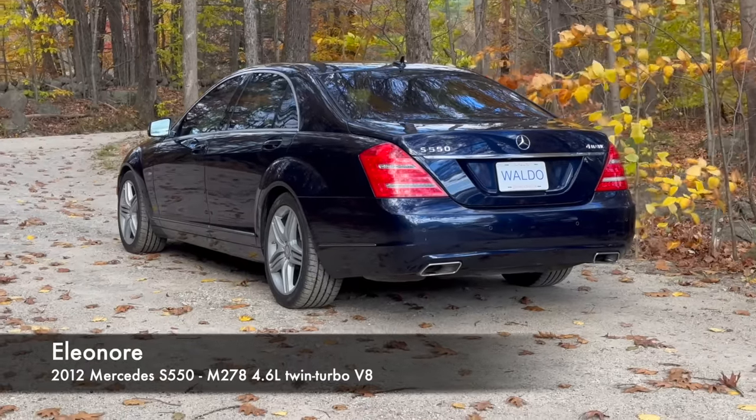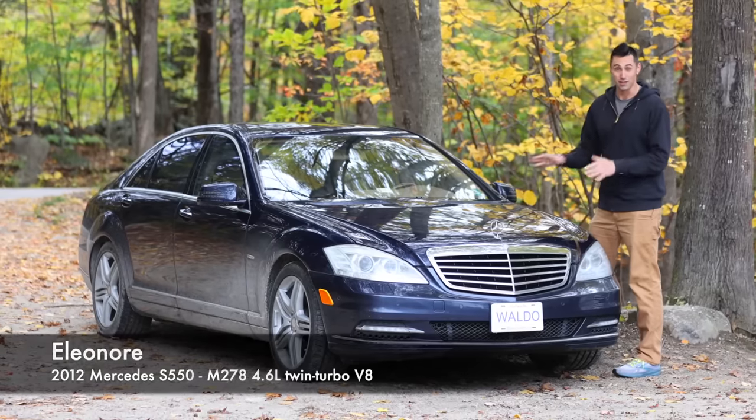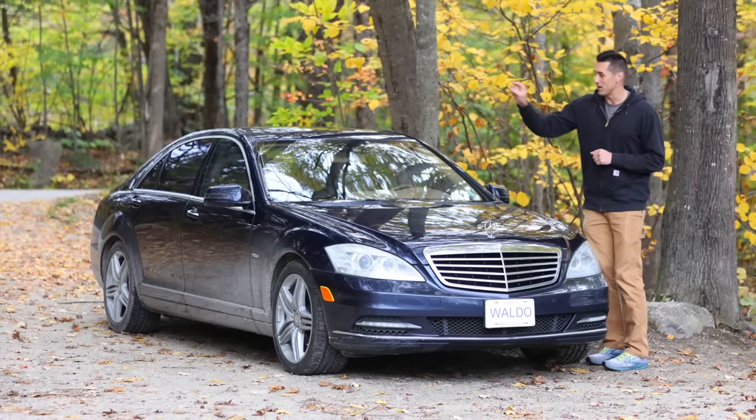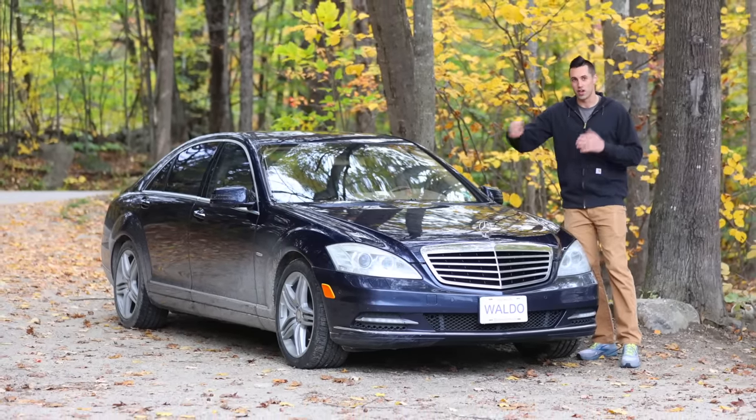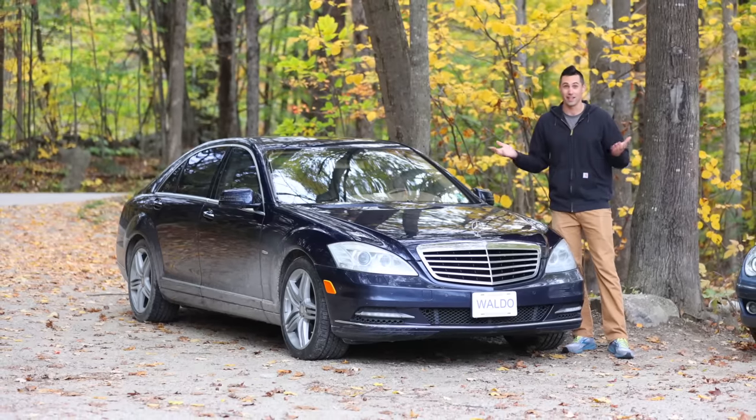My S550 is still my absolute favorite car — I have been piling the miles on this thing. You may notice my new AMG wheels, which I showed in my tire machine video. I finally got those installed and everything is great.